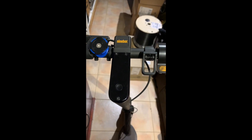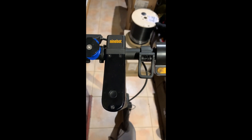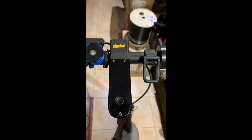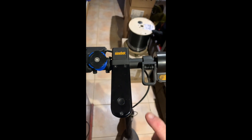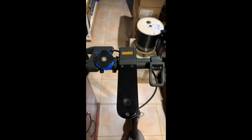Okay, so here we are. We're going to start with the tutorial on how to custom firmware your Ninebot Max. First of all, what we need to do is remove these three screws.